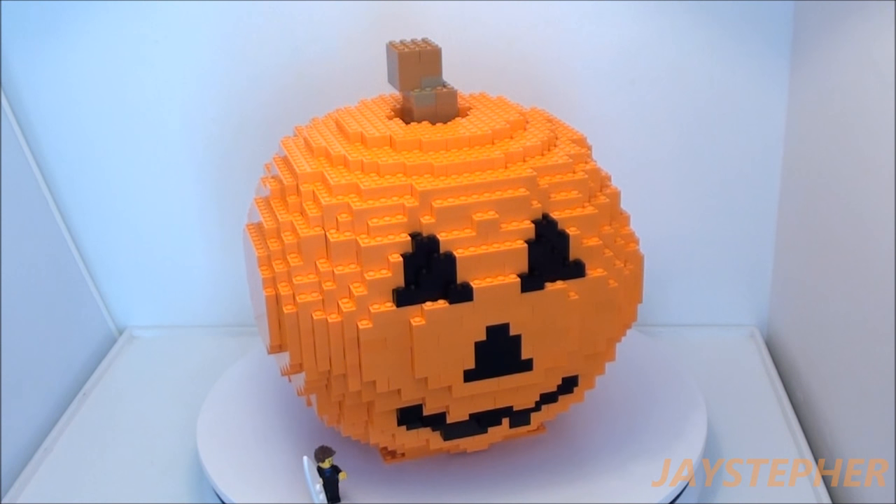I need to order more of various size bricks other than 2 by 4 bricks. I needed a lot of 2 by 3s and 2 by 2s, and having 10 or 15 of each wasn't enough. So I'm going to have to order those sizes to make a better pumpkin in the future.